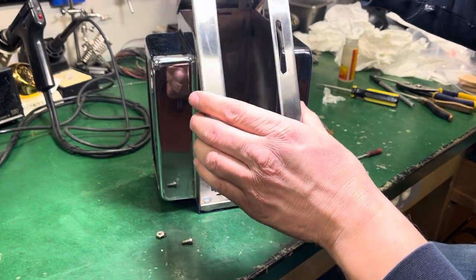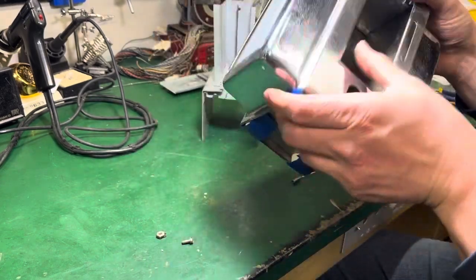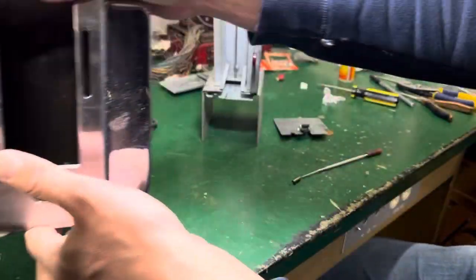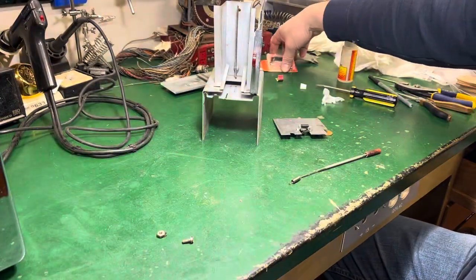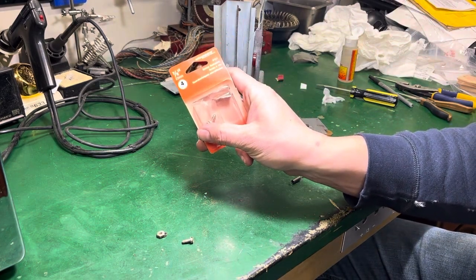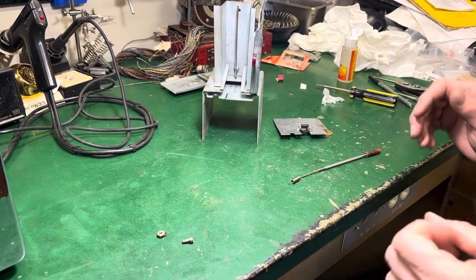Cleaned up really good. The chrome polish — I put new feet on. I just keep tape on there right now just to protect it, but I use these rubber feet. They were just a little big, so I had to kind of push them in there and use a short 10-32 screw. Those are the ones I used. I'd probably go a little smaller, but that's what I had around.